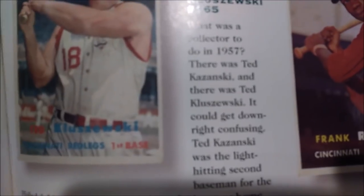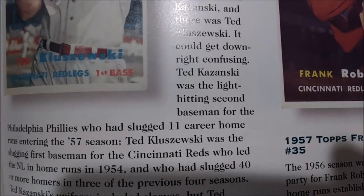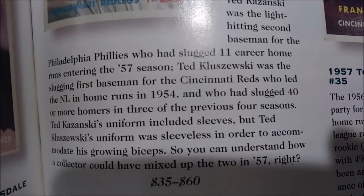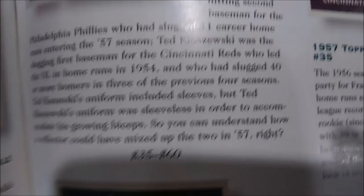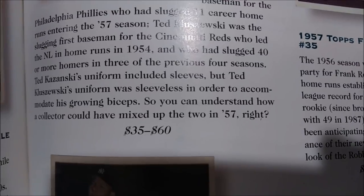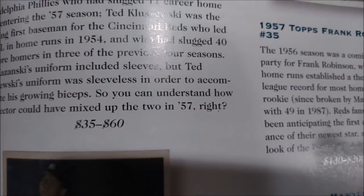What was a collector to do in 1957? There was Ted Kluszewski — and there was Ted Kluszewski. It could get downright confusing. Ted Kluszewski was the light-hitting second baseman for the Philadelphia Phillies who had slugged 11 career homers entering the '57 season. Ted Kluszewski was the slugging first baseman for the Cincinnati Reds who led the National League in home runs in '54 and had slugged 40 or more homers in 3 of the previous 4 seasons. Ted Kluszewski's uniform included sleeves, but Ted Kluszewski's uniform was sleeveless in order to accommodate his growing biceps.